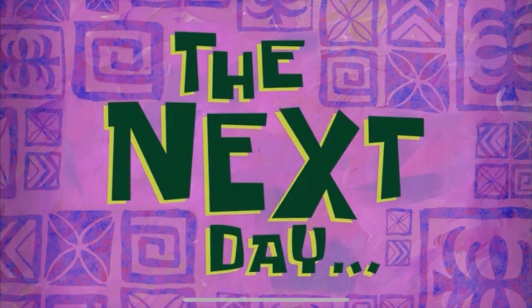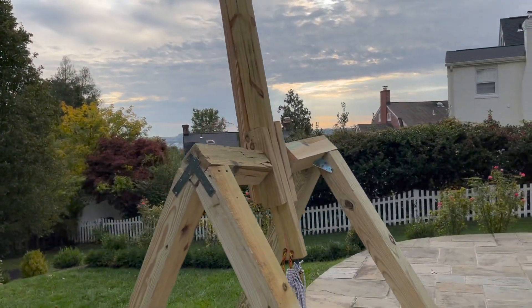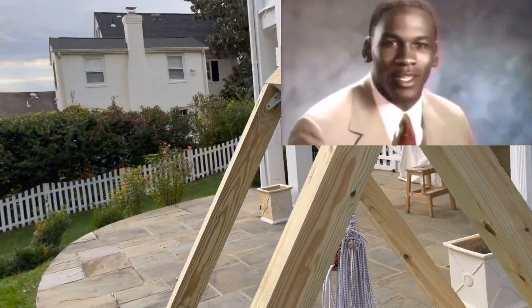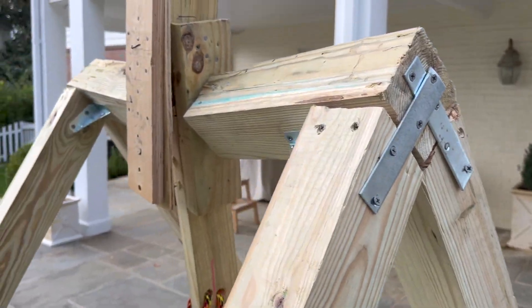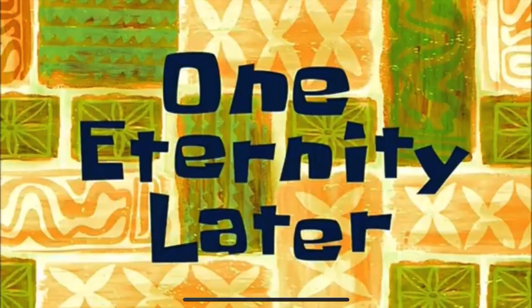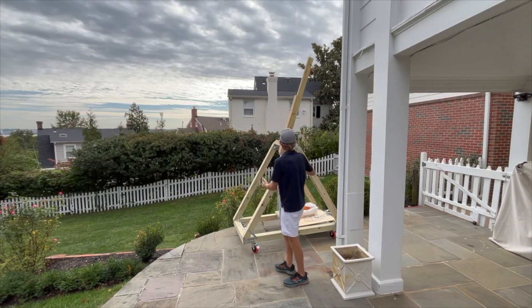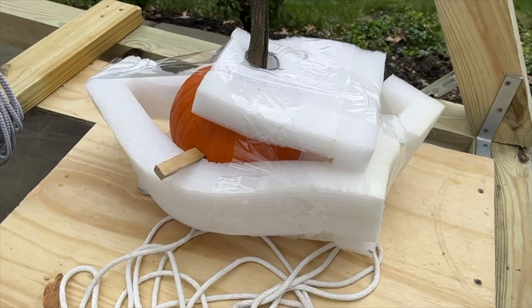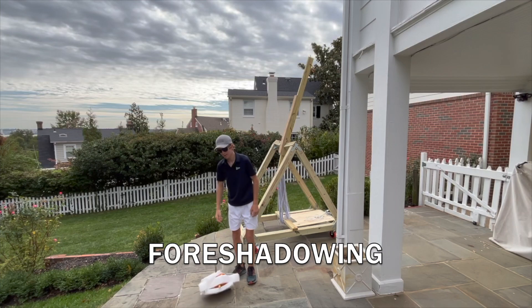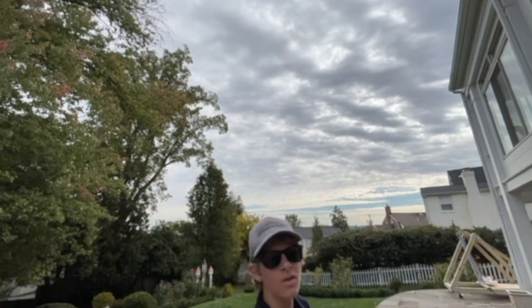The next day. Well guys, I was filming a cinematic shot and the arm snapped again. It somehow pulled all of my nails out, so I'm going to put a few more screws in. One eternity later. Alright guys, as you can see, I finished the trebuchet. I fixed it and foamed up this pumpkin here, so hopefully if it lands it's not going to break or anything. Let's just send it. Alright guys, let's do this.